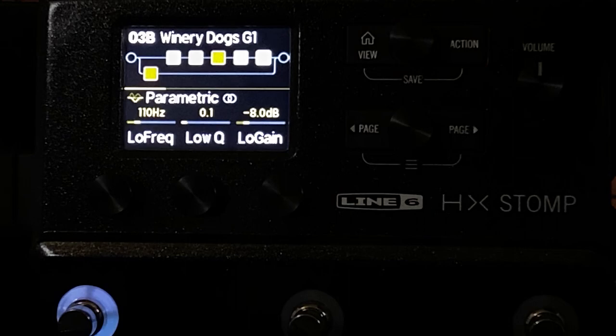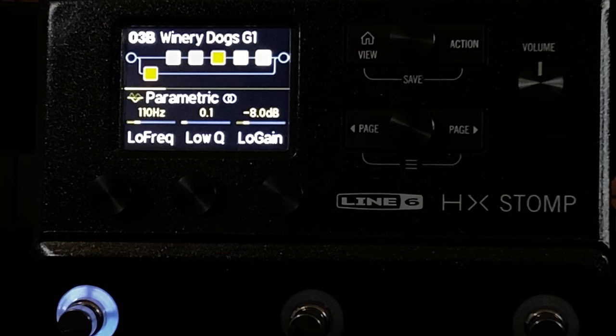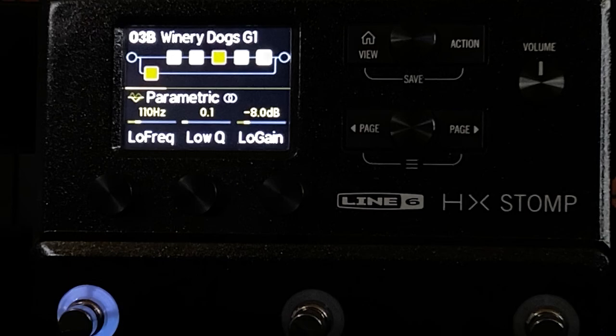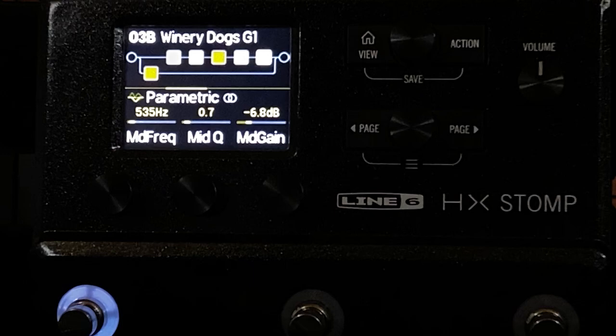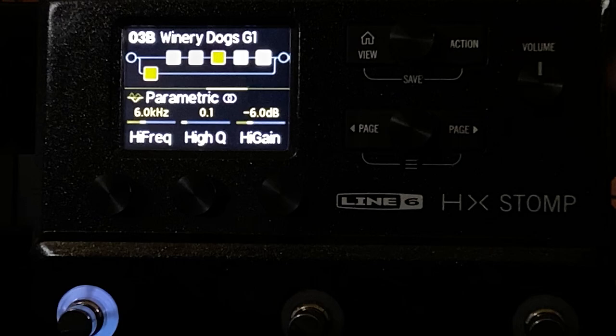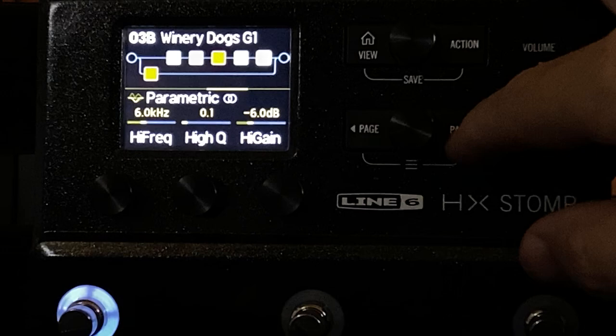Next is the parametric EQ. The clean channel has a lot of EQing happening — mostly lows and highs. I have a lot of low cut going on here. This is going to work with another low cut coming a little later in the parametric to create more of a gradual slope, so it feels more natural in the low end rolling off rather than a harsh brick wall. My cabinets are very efficient in the mid range, so I felt I needed to bring those down a little to flatten the mid curve in the overall response. The highs are going to do the same thing — working with the high cut to create a more gradual, natural slope.